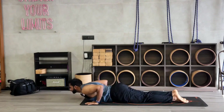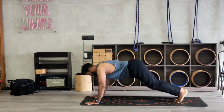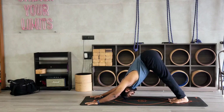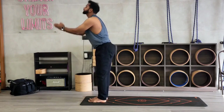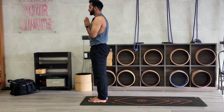Inhale, lift the chest up. Then exhale, come to mountain pose. Stretching the shoulders. Take your left leg forward. Right leg forward. Inhale, stretch your palms. And exhale, namaskar mudra.